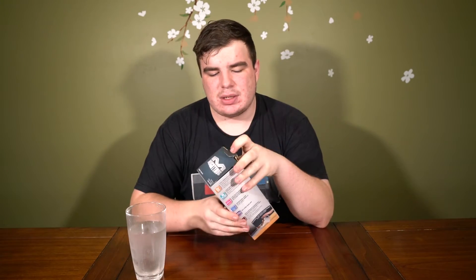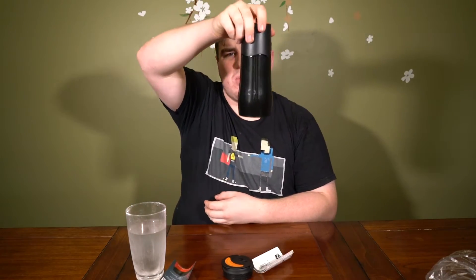So this came in the mail yesterday, I'm just going to open it up. That's not water or liquid.